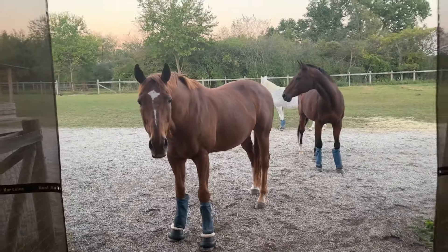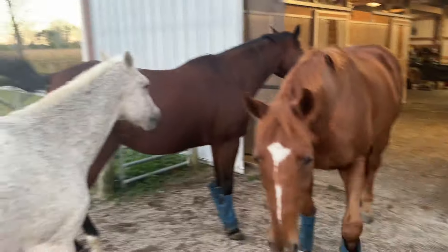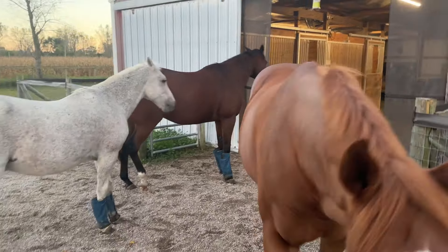Horses look really big and sturdy. They look like hardy animals that should be able to withstand extremes. Well, it ends up that that's mostly not true. They are sensitive and need attention and care — quite a bit of it.